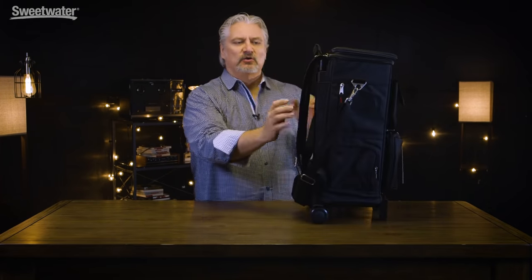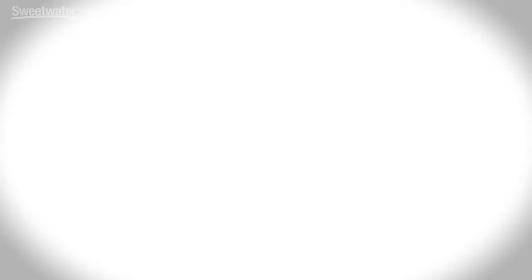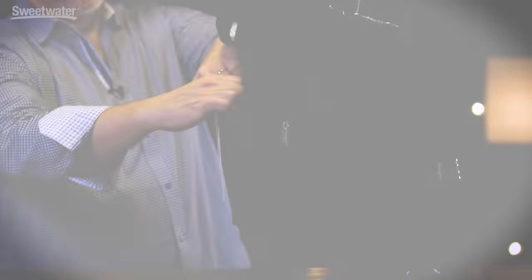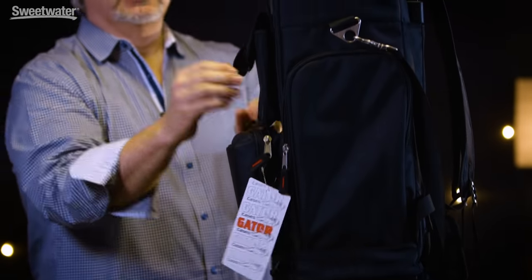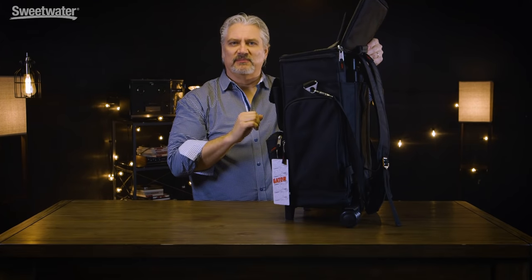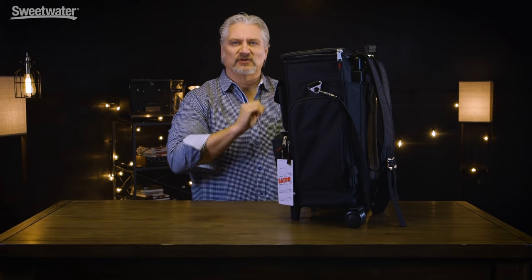The case can be used as either a rolling bag — it's on wheels — or it can also be worn as a backpack. We've got large pockets on the sides that will hold cables, a variety of pockets on the front — this one will hold pens, you can insert pads, there's room for microphones. If you have pedals they can go in here, and inside the main compartment we have a space for both a MIDI controller as well as a laptop. It's a very handy, well-padded solution for getting a wide range of gear to and from your gig.